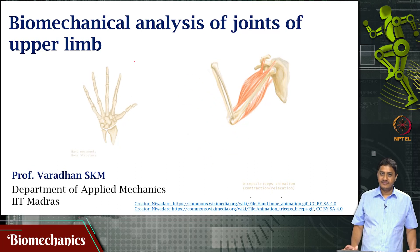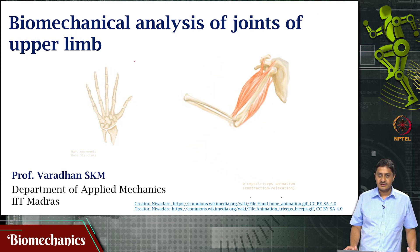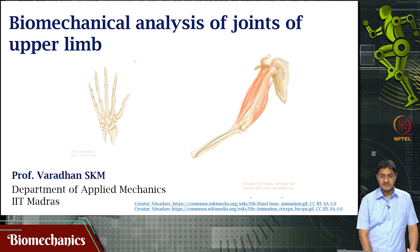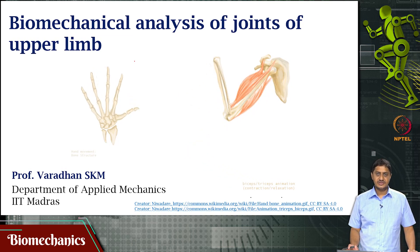Welcome to this video on biomechanics. In this case, we have been looking at the biomechanical analysis of the joints of the upper limb. In the previous videos, we looked at the shoulder joint, elbow joint, and wrist joint.